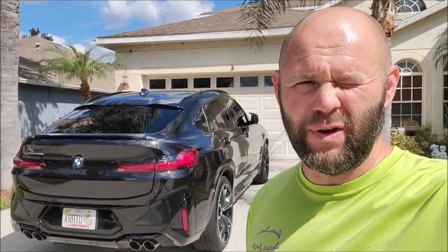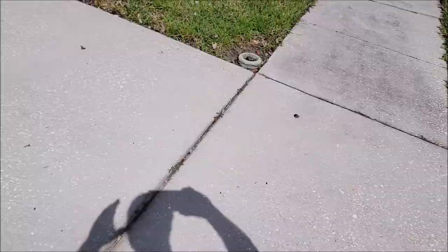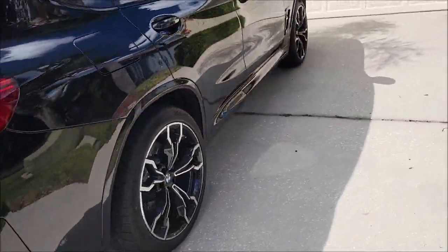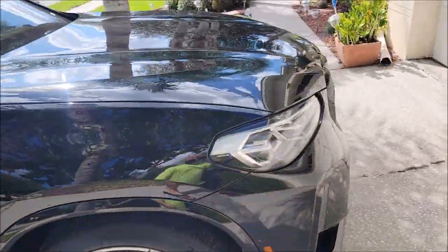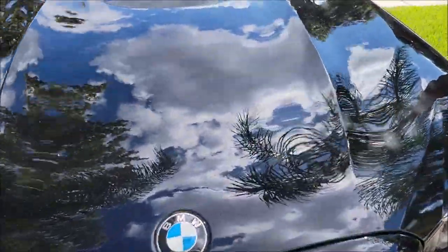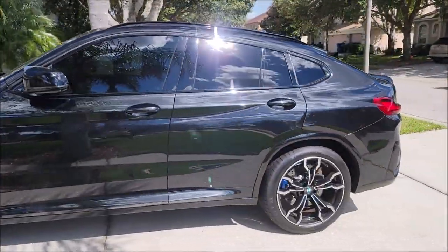Hey guys, Gary Dean, DetailJuice.com. You can see my house behind me — I'm at the neighbor's house, about to grab this beautiful X4M Competition. She's a beaut. It is black metallic, which is pretty freaking awesome.